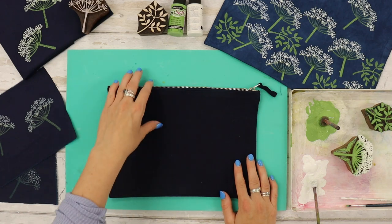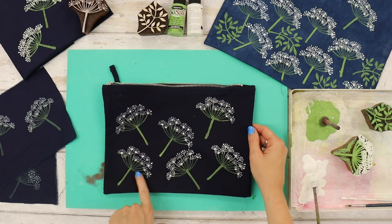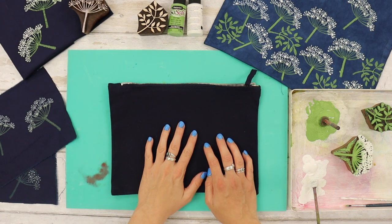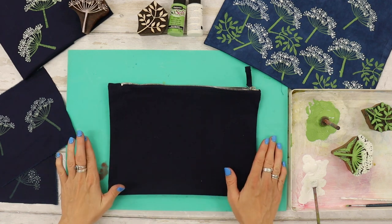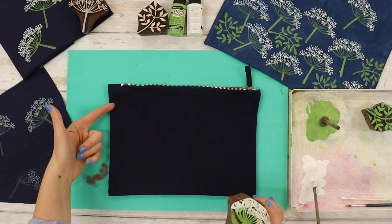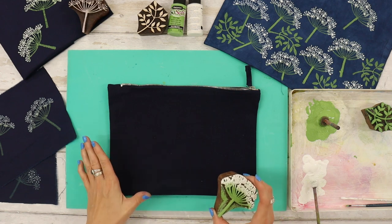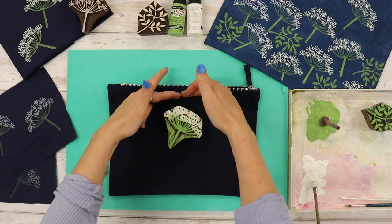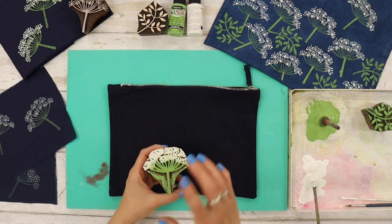I've got my zip pouch on the table — I'm printing our largest zip pouch, and on the other side I've already done six prints. I've got a piece of paper on the inside of my pouch just to catch any paint that goes through, but I don't think it will as this is quite a nice heavy canvas. I've got my printing mat underneath. Now I don't want to print over the edge because the zip pouch has a quite thick hem which gives a very wobbly print, so I want to keep all of my prints within the inside of the pouch.